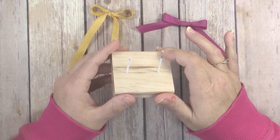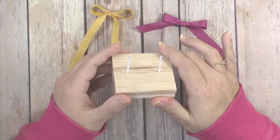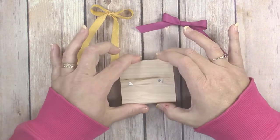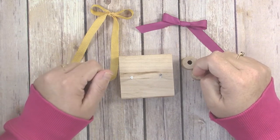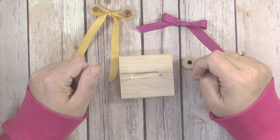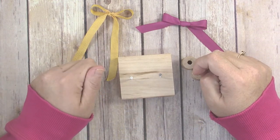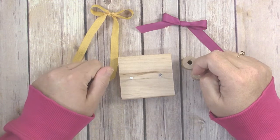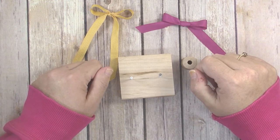It didn't cost me anything and I didn't have to buy one of those expensive bow makers at the craft store. I hope you've enjoyed this quick tip! If you found it helpful, be sure to give my video a thumbs up and subscribe to my channel. If you have any questions or ideas for a future quick tip, leave them in the comments below. Thank you so much for watching — happy crafting!